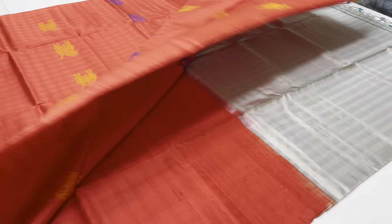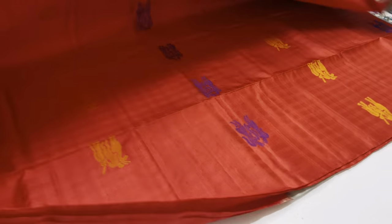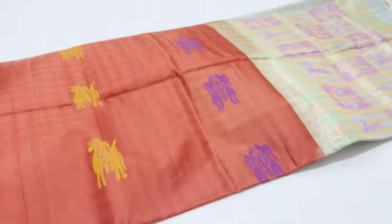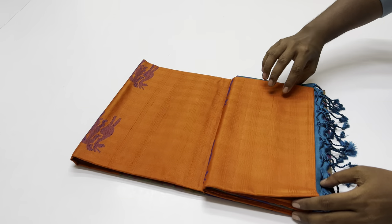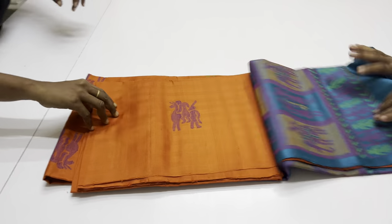These are free shipping. These are international shipping available. If you want to use the return policy, and the Saree or the damage has come, you can return it. Make an unboxing video. After the damage from the customer box, you can proceed with the return.